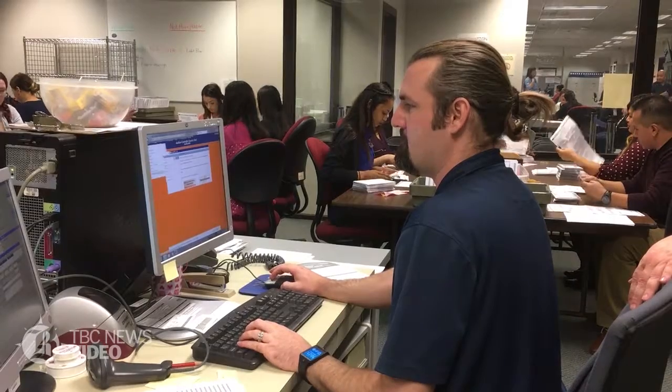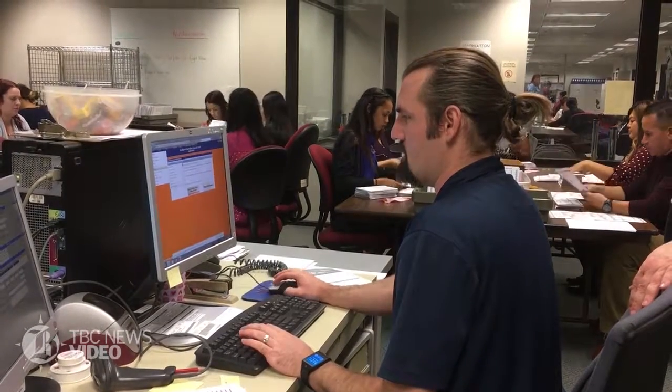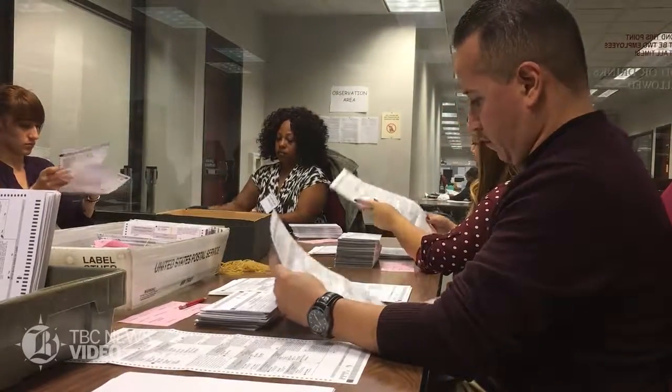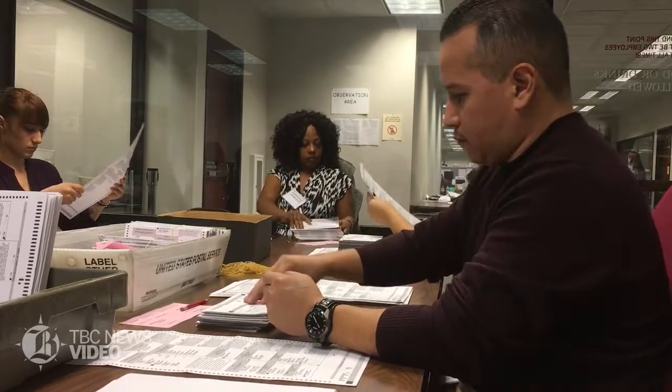Right here they're opening the ballots, unfolding them, checking for identifying marks or anything that would require the ballots be duplicated.